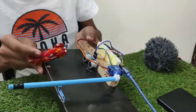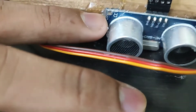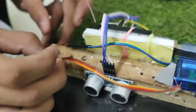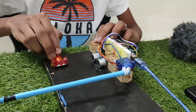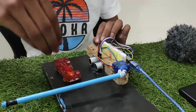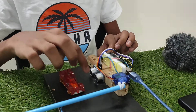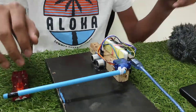On the ultrasonic sensor you can see R and T written. R is the receiver and T is the transmitter. The transmitter sends the ultrasound signals, and the receiver receives them. Whenever the transmitter transmits the signals, if any object comes in the middle, the rays will bounce back and be received by the receiver, and then it will get a signal that some object is there.